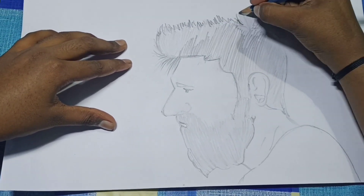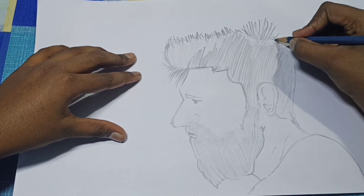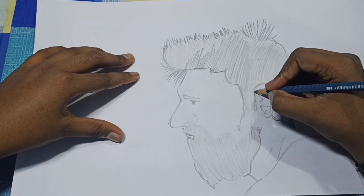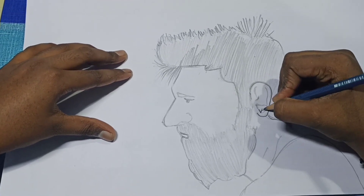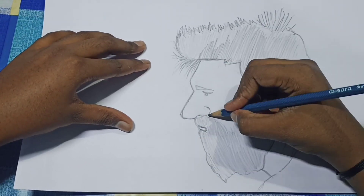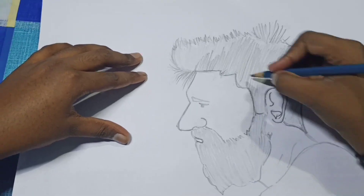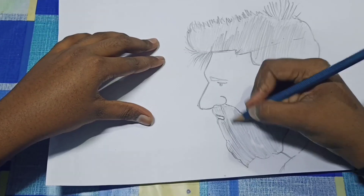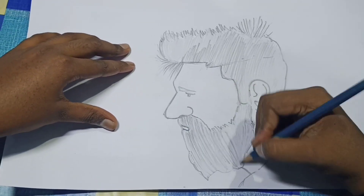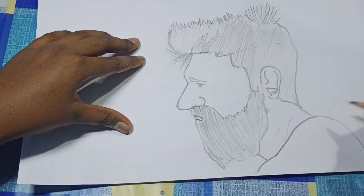Friends, this Messi picture is very easy — you can try it at home. Friends, please subscribe and like the video. We almost finished the third layer; in the third layer Messi's face is full, we shaded darkly. We draw the neck and the jersey in dark.